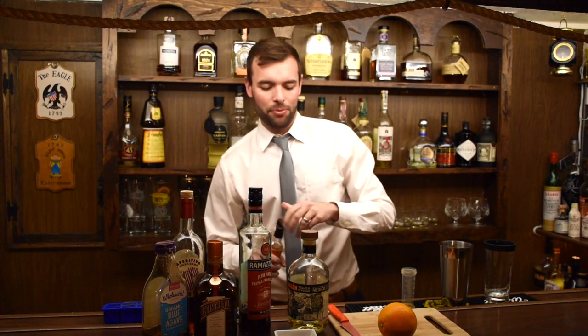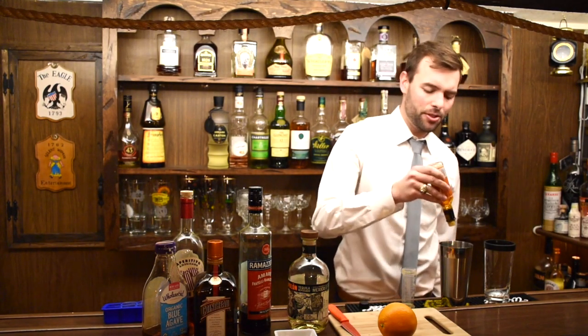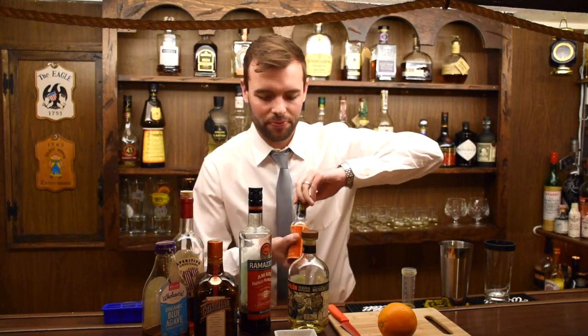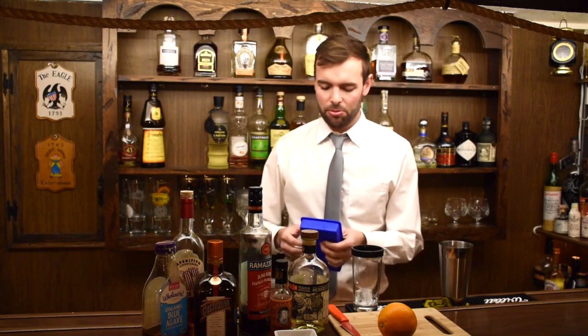It's not too crucial that you get it all stirred up because we're going to shake it to chill it — we don't want to get too watery over an ice cube. Just a few dashes, so one, two, three orange bitters. Next we're going to shake this over a little bit of ice — two or three ice cubes.